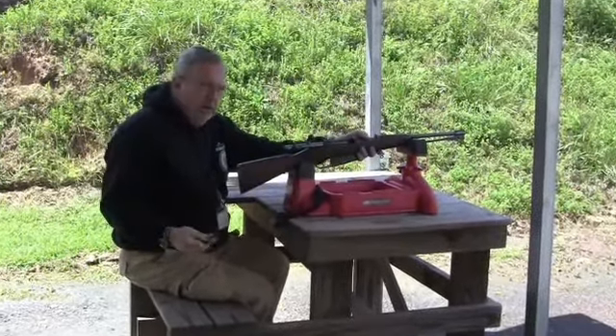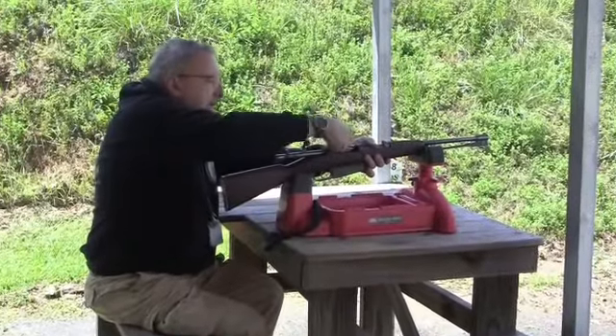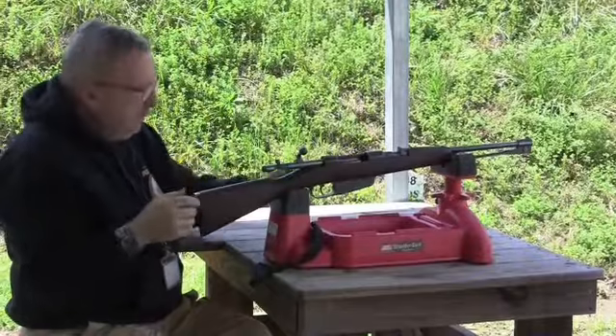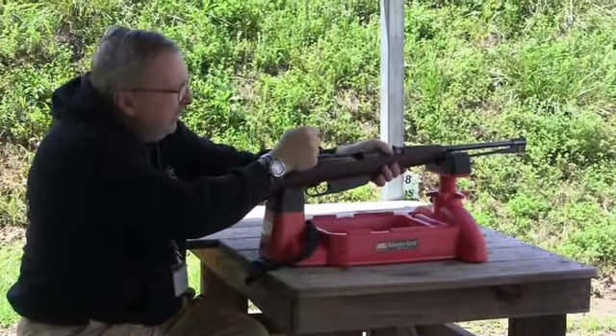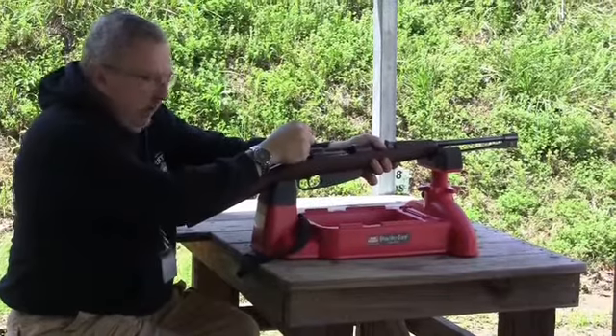We're out here at the 50-yard range with our .38 Cavalry carbine in 7.35. We're going to try to figure out what to do today using my reloads with the Hornady.